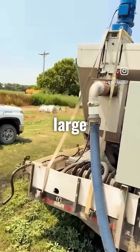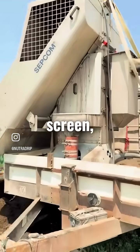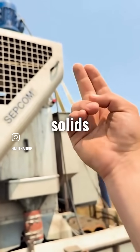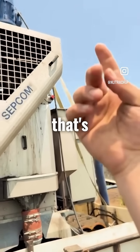Our screw press takes out the large particles. We have a screen in here that is a 0.2 millimeter screen. Basically inside of here, there's two screws that screw the solids up, and there's two screens on either side that are pinched against them.